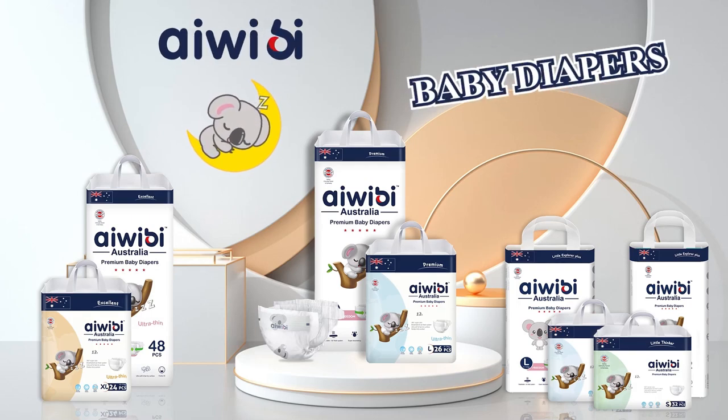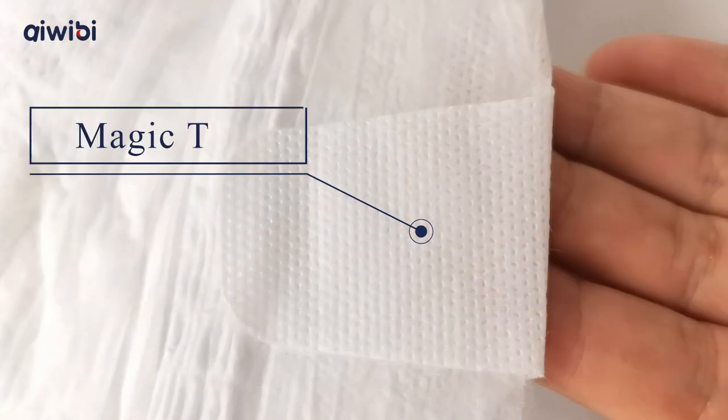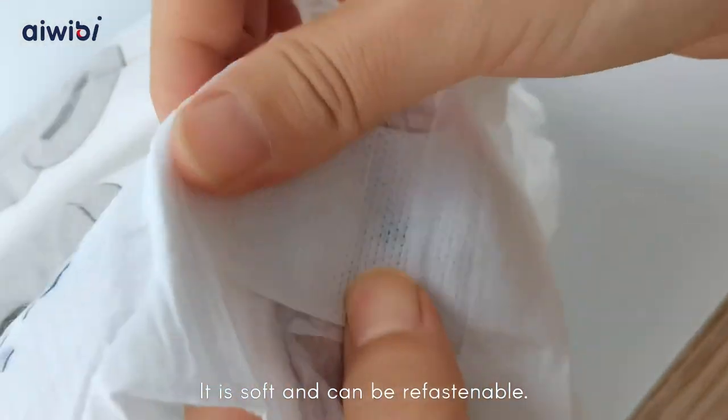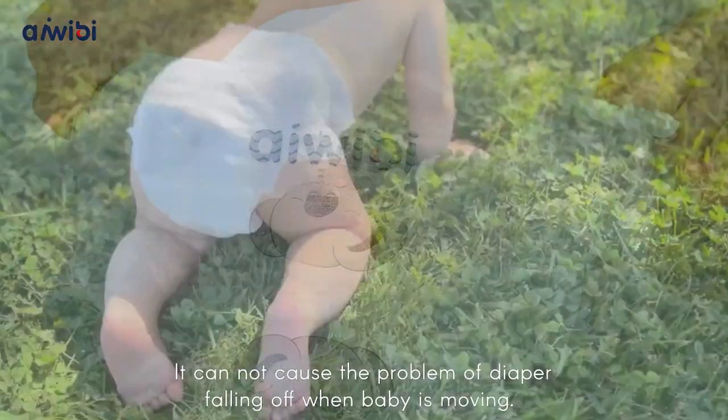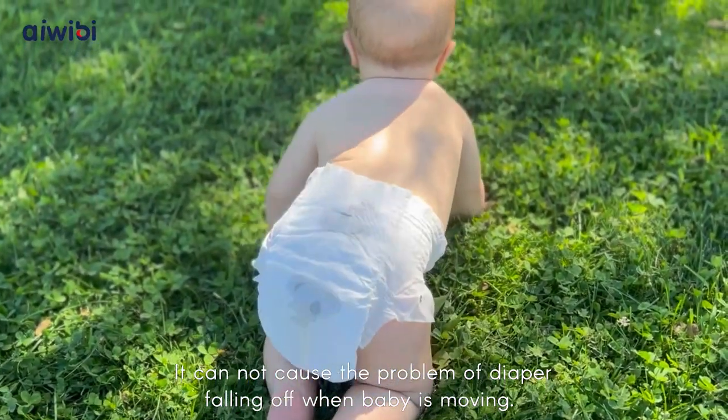Weeby Baby Diapers. Magic Tape — it is soft and can be refastenable. It cannot cause the problem of diaper falling off when baby is moving.